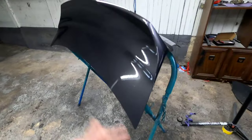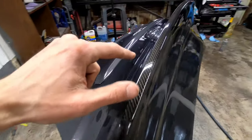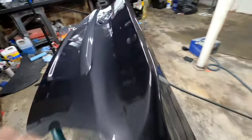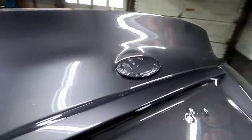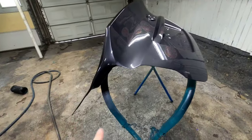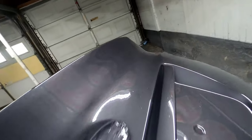Alright guys, it's got a little dirt in it since we're in the garage, but the thing looks pretty good. You can see the carbon strip left up on top. The back side looks pretty good — there's like a little dimple in there that I wasn't crazy about but you really can't see it. There's the finished product — the duck bill has been molded onto the trunk.